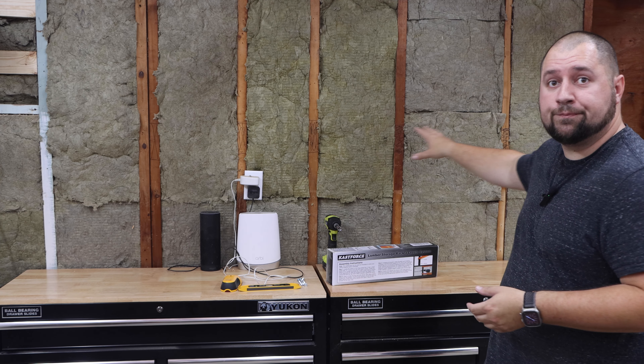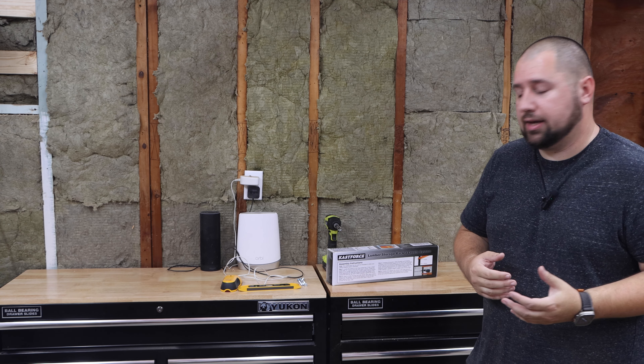Hey guys, this is John with 757 Woodworks and today we're going to be installing a lumber rack on this back wall right here. I am in the process of organizing my shop — I've got loose lumber everywhere and I want to get it up on the wall and out of the way. I want to go over a few tricks and a quick review of the lumber rack today.